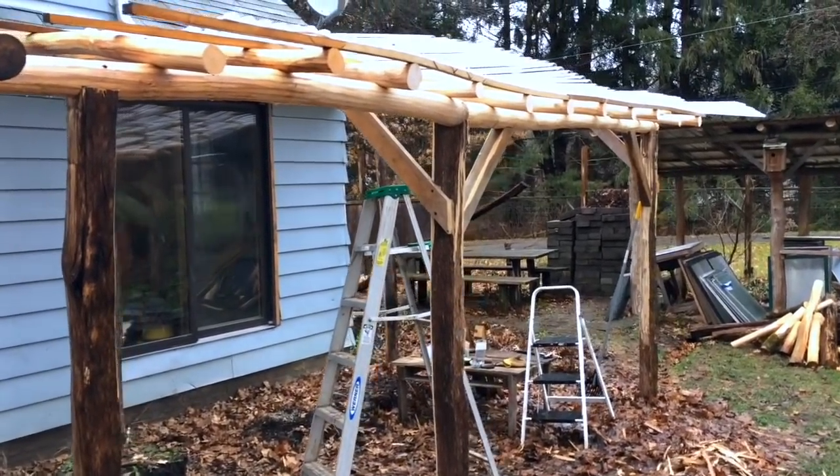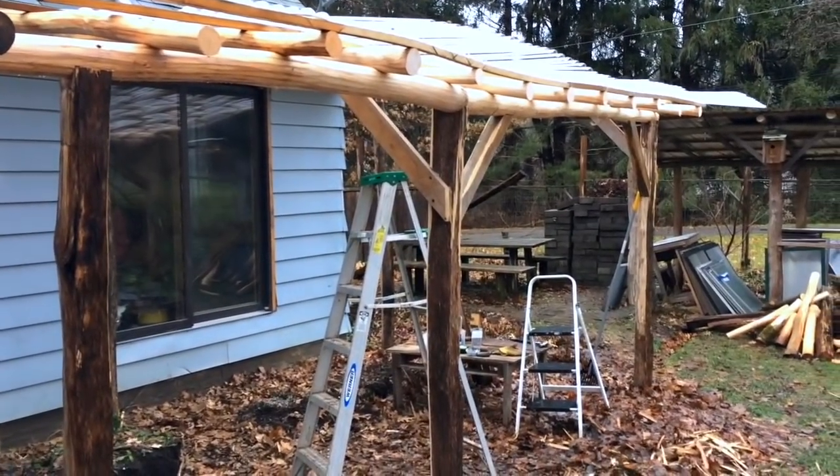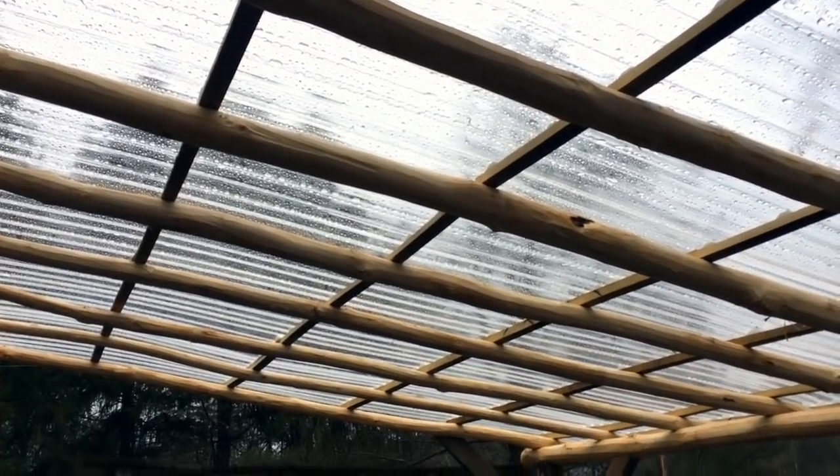If you haven't seen the first video I'm going to link to it right here — that will give more of an introduction. But I'll get into the details and show folks what we're up to. The biggest aspect here clearly is the roofing is on.